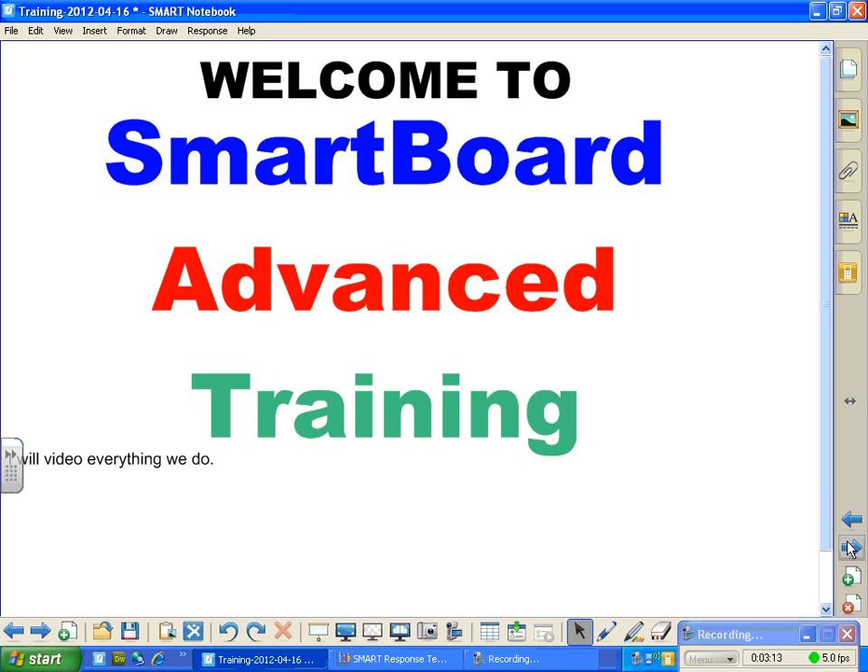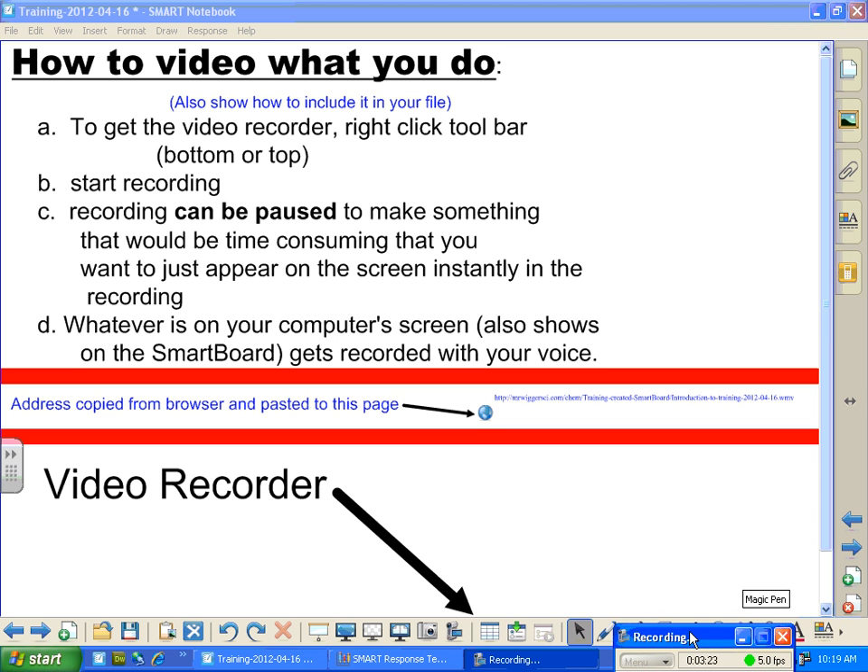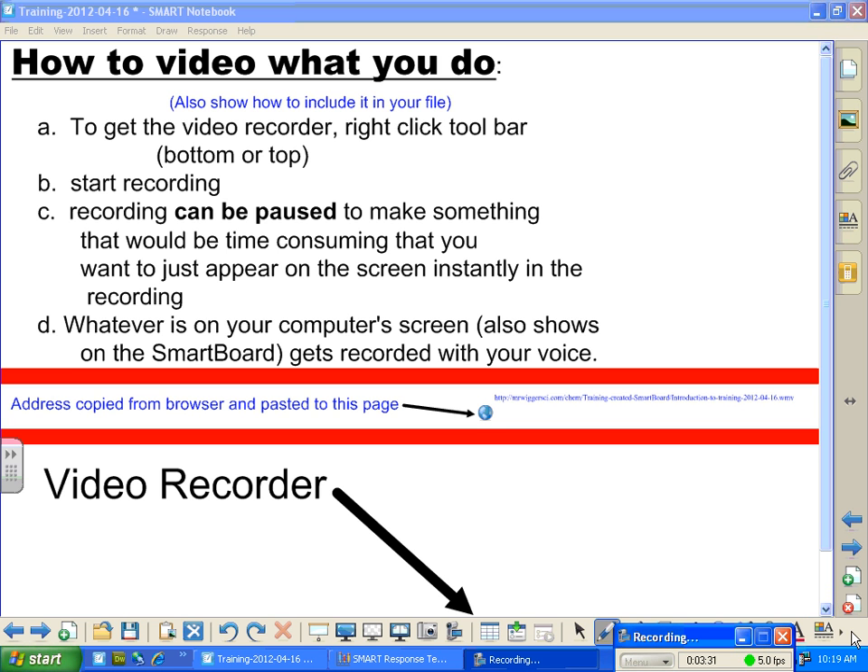Let's get right into it — how to video and what you do. To get the video recorder, right-click the toolbar like I just showed you. The toolbar anywhere down here — this is what I refer to as the toolbar. This guy right down in here, and here, and here. This whole thing down here.